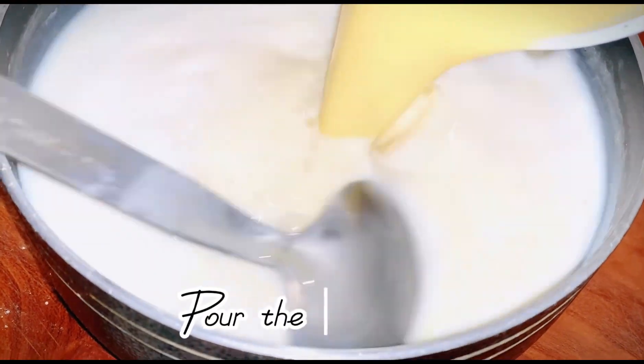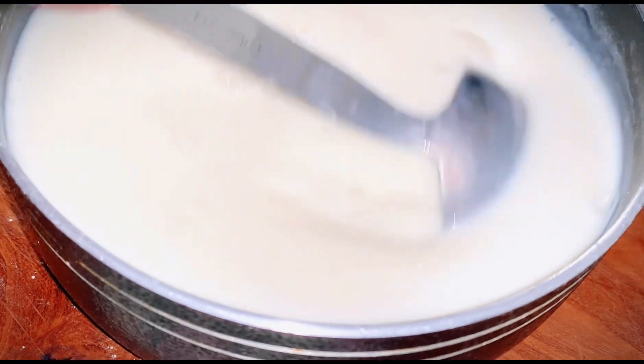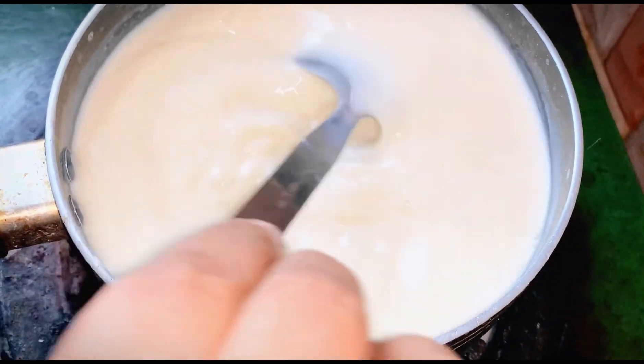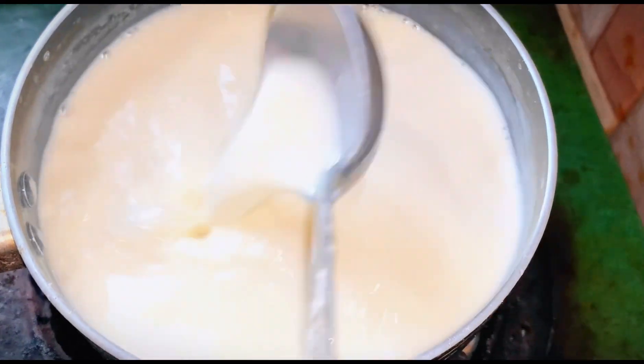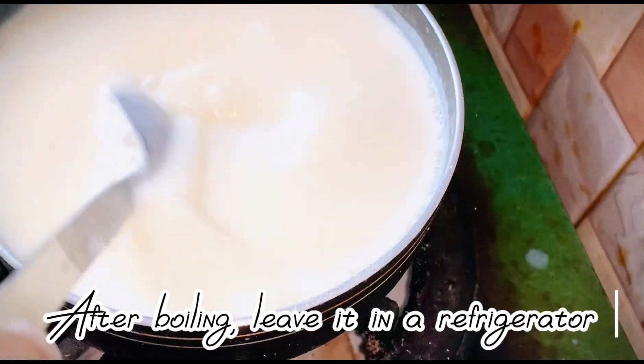Pour the mixer. Boil it for a minute. After boiling, leave it in a refrigerator.